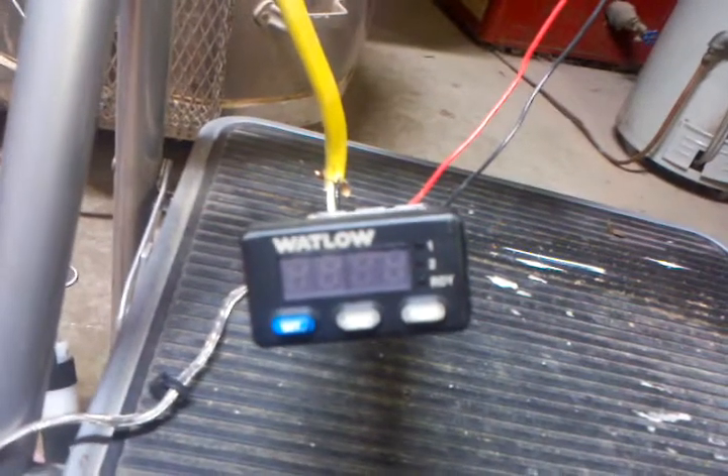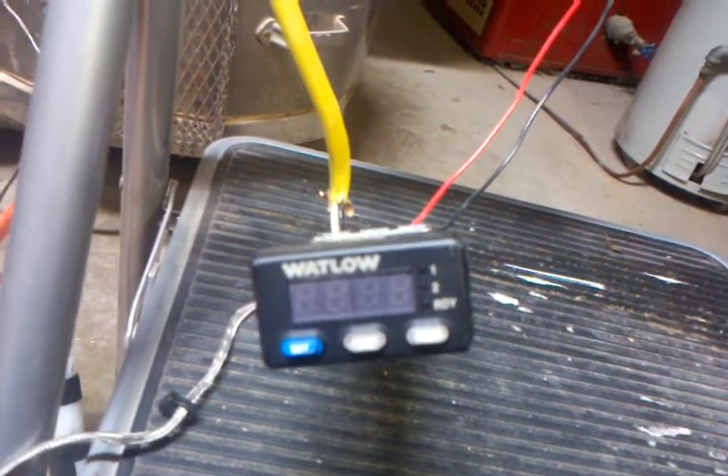I don't like doing that, so I went on eBay and got myself one of these Watlow PID temperature controllers, wired in a type K thermocouple to it.